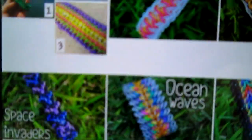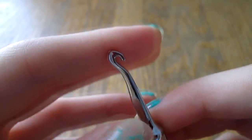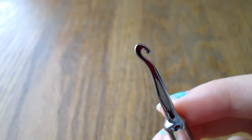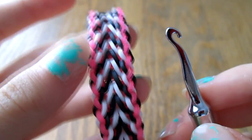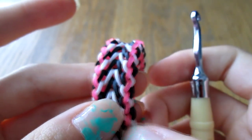He came up with the design. It's a hook-only design, it's fishtail based, and I think it's pretty easy once you get the hang of it. In this tutorial I'll be making the striped variation, but instead of a pink border I'll be using blue for the border. And I'll explain how to make the clear one as we get into the tutorial.